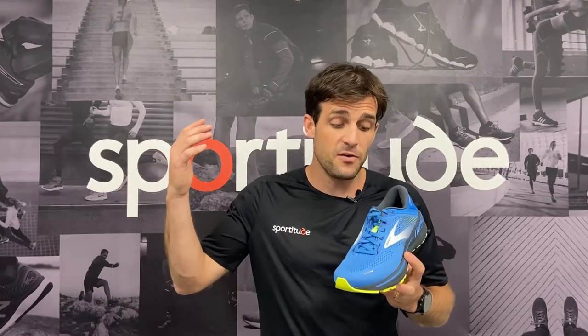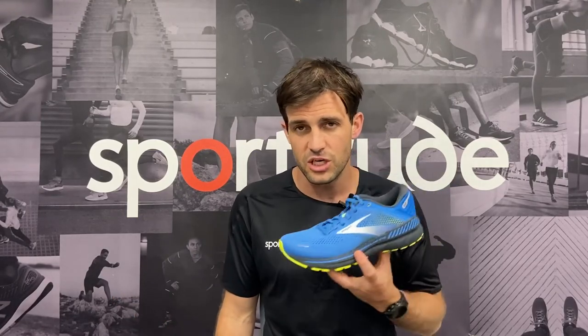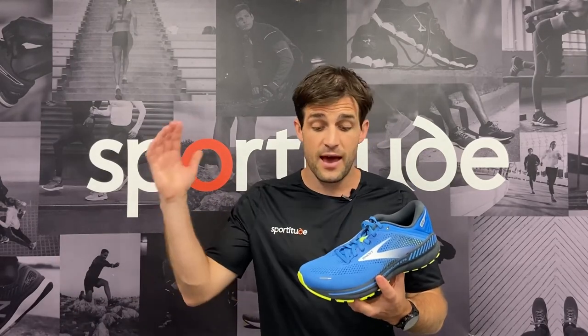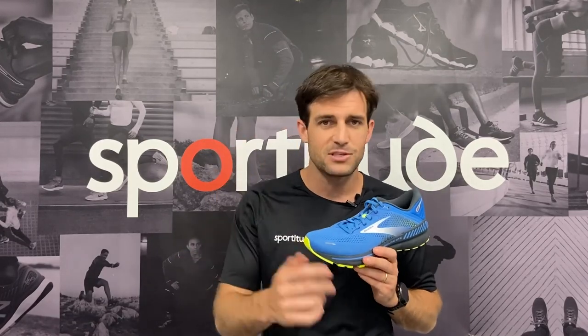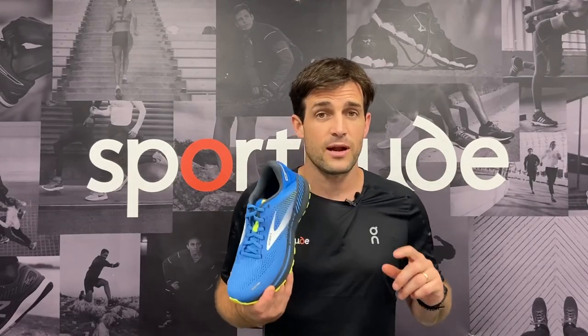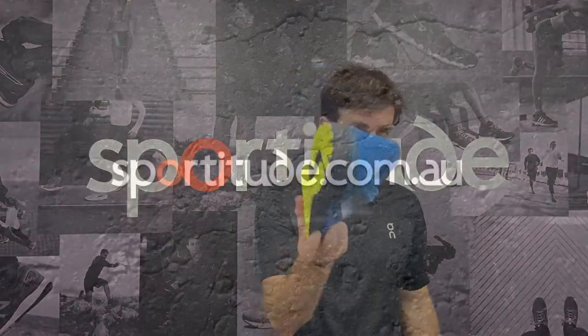If you have any questions, queries, or theories, or want to let us know what you think about this shoe — the Brooks Adrenaline GTS 22 — let us know in the comment section below. If you have any other feedback with regards to our shoe reviews, we love to hear from you guys all around the world in the running community. Until next time, stay safe, be kind to one another, happy running, and we will see you out on the road. Take care, bye.